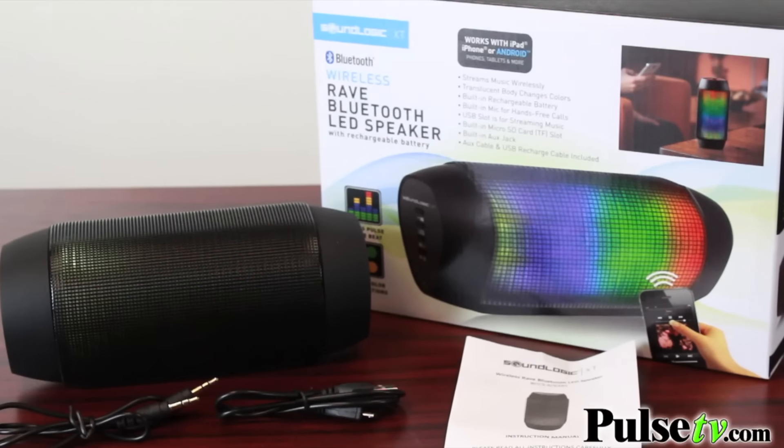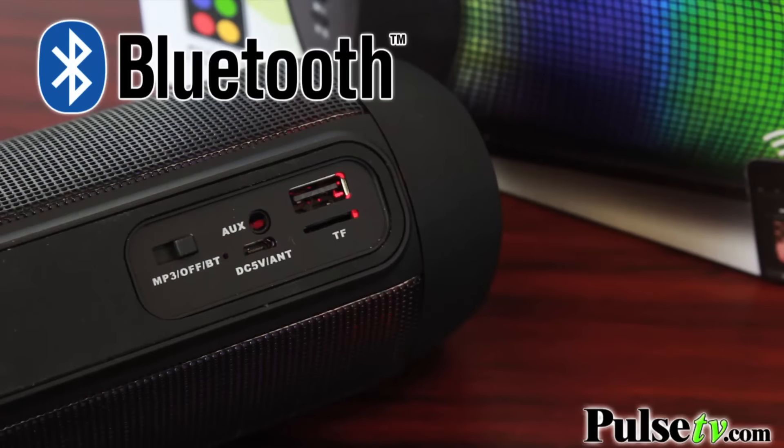The sound quality is awesome, but because it's Bluetooth, you can actually connect from your smartphones or your tablets up to 33 feet away completely wirelessly, which makes it great for all different kinds of applications, whether it's a party or listening at home.